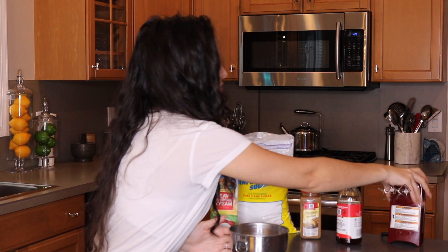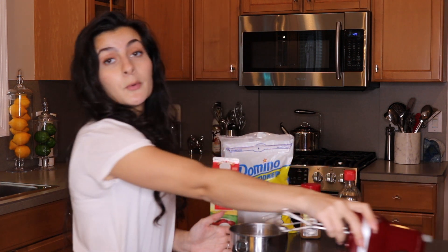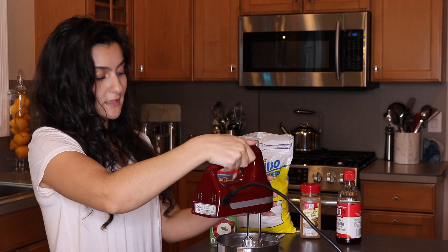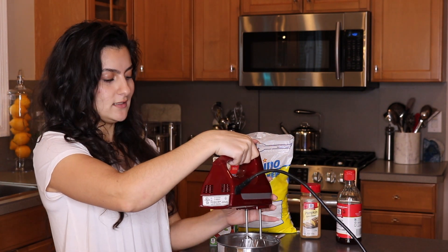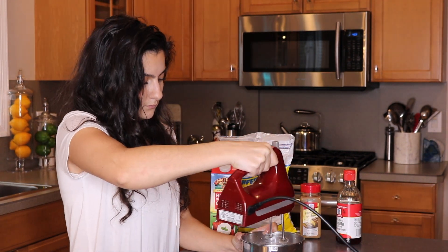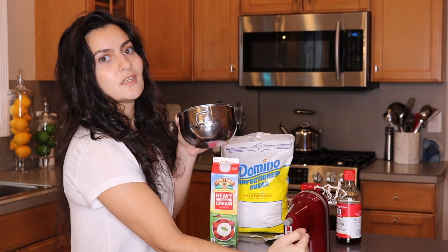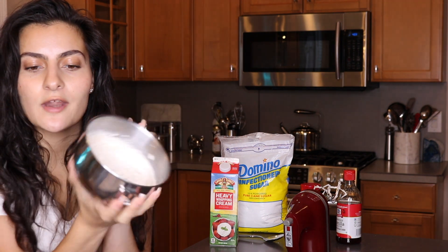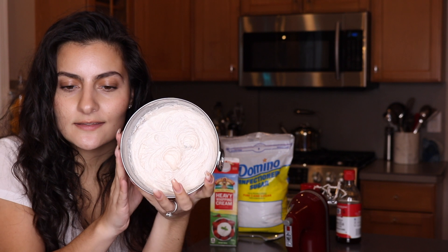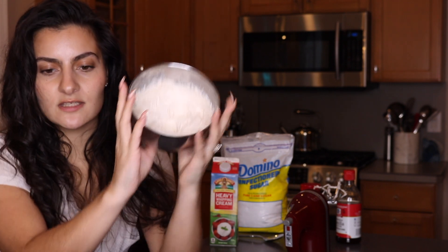I probably should have used a bigger bowl, but it's fine. Now you're just going to whip this up until it becomes a really thick consistency and it's no longer liquid. Smells so good. You should have something that looks like this — see, nothing spilling.